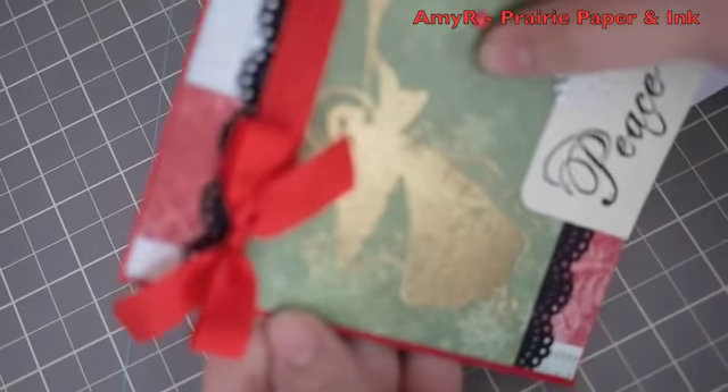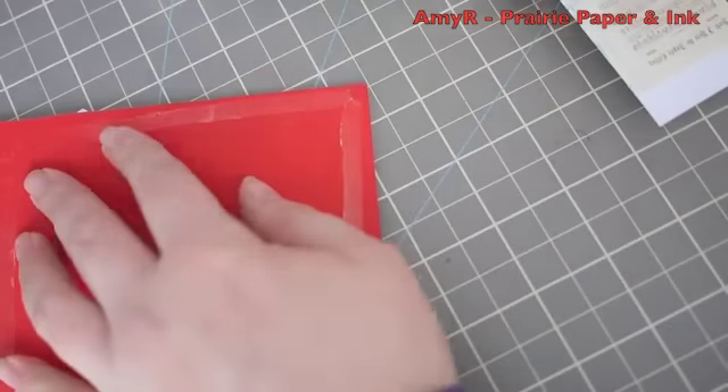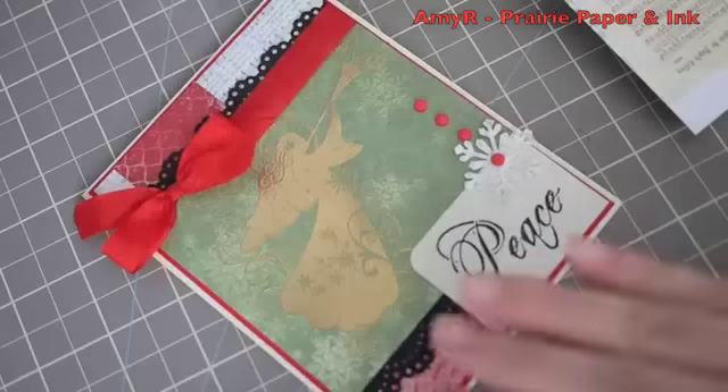Then I mounted that onto Real Red cardstock - that's why it just pulls in with the red of the ribbon, because the red of the pattern paper wasn't quite the right shade of red. That's the way you can fudge things - so the red of the ribbon, the red of the cardstock, and the red of the brads all match.